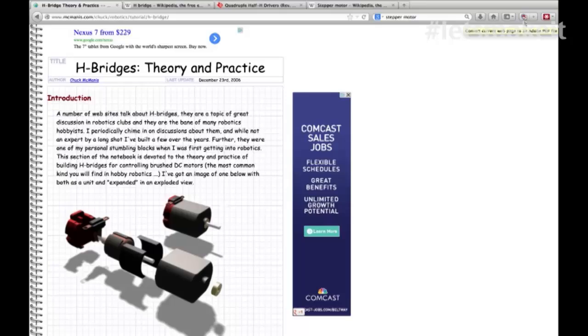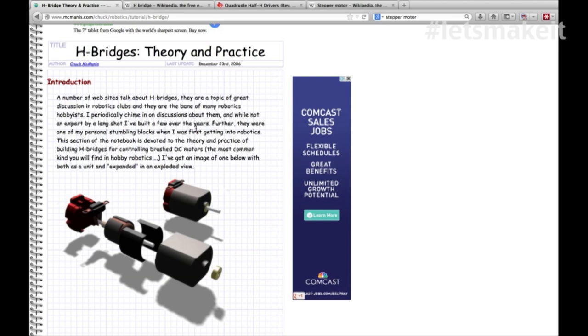This week we want to talk about H-bridges, which is what controls motors, and then stepper motors. I found a couple of things on the internet I'm going to walk through that give a pretty good example of what an H-bridge and a stepper motor is. The stepper motor one is from Wikipedia. Let me show you this page on H-bridges Theory and Practice - I'll put a link to this in the show notes. The last update was December 23, 2006, but the technology behind H-bridges is still very relevant.